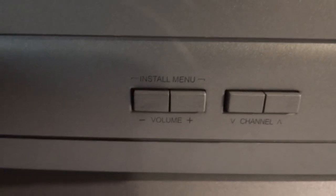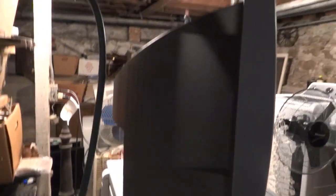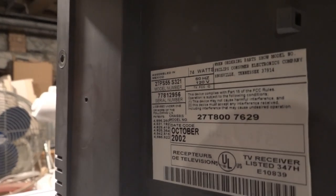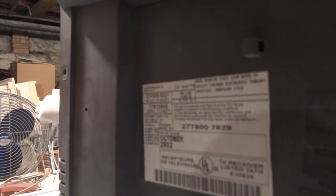As far as controls go, we've got channel and volume. This is a stereo TV set — it's got speakers on both sides. Here's a view of the side. There's the model number: 27T-800-7629, manufactured in October of 2002.